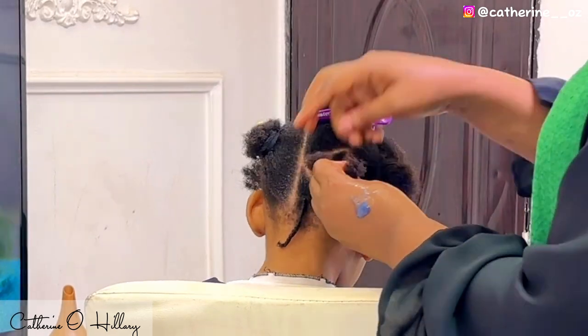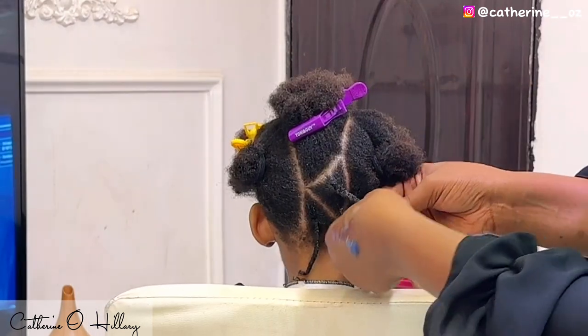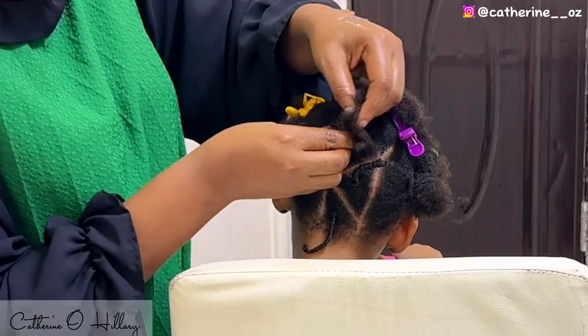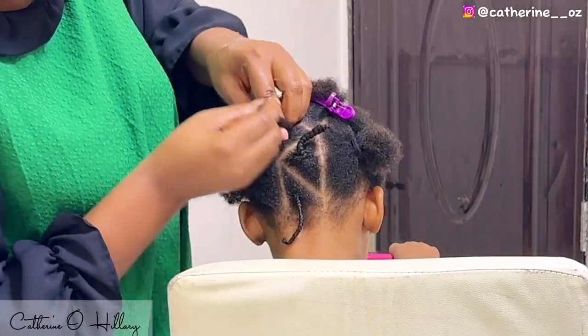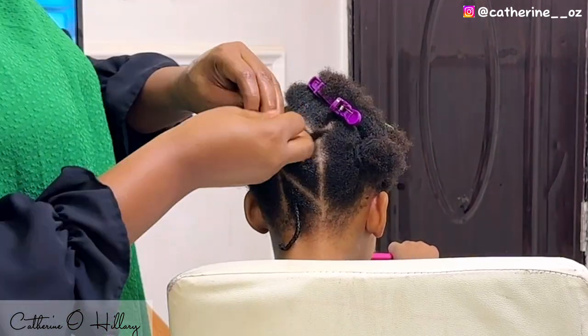In case you're hearing any sound in the background, I'm really sorry. Adobe is here watching cartoons on her tablet and I can't get her to stop because we're in a confined room. I'm deeply sorry about that.